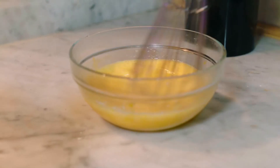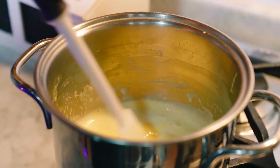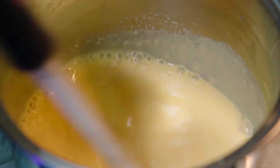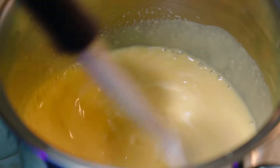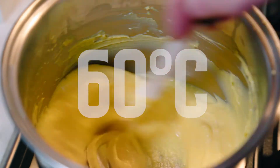Pour half the milk in, paying attention to the temperature — we don't want to cook the eggs and make an omelette. I love omelettes, but not in this case! Mix everything until smooth and pour in the remaining milk into the pot. We want to achieve a smooth consistency, and 60 degrees is what we need in order to get there.